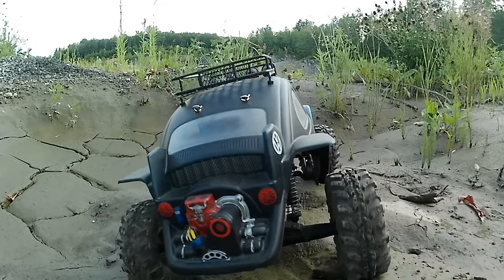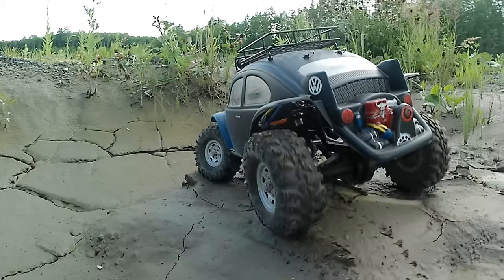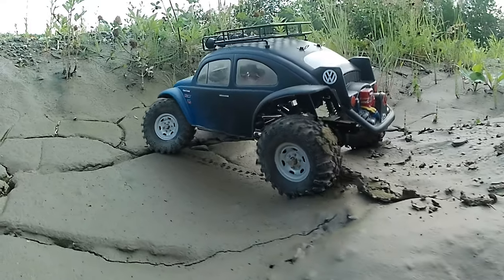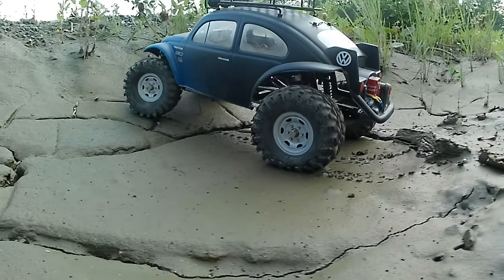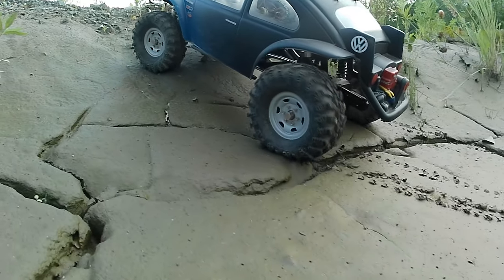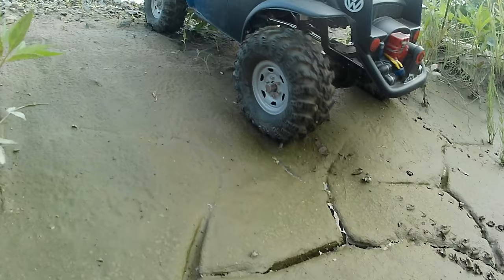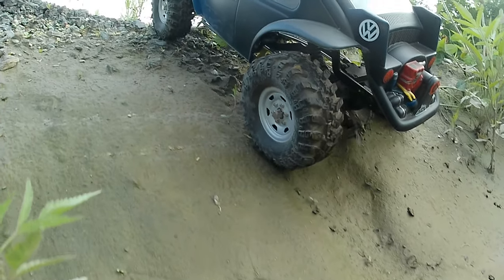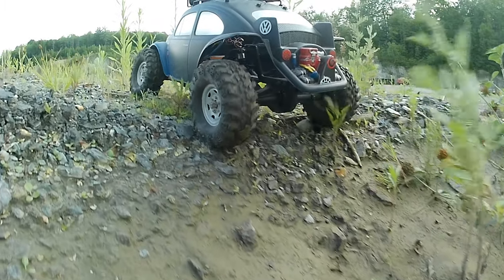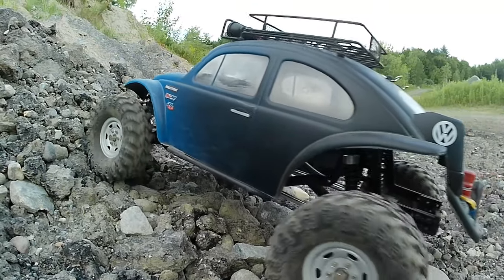It is a beast, there's no doubt about it. It's a 1.8 body on a 1/10, so it measures about 19 and a half inches overall, and about 10 and three-eighths inches wide. It's not the heaviest thing, but it is nicely front-end weighted because the battery tray is closer to the front towers. I have it set up to articulate almost five inches, which is a lot for this thing.